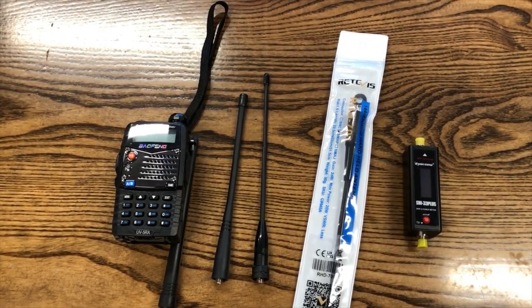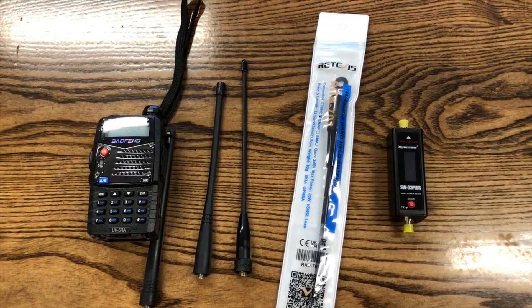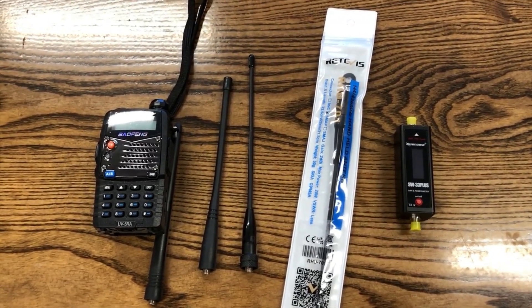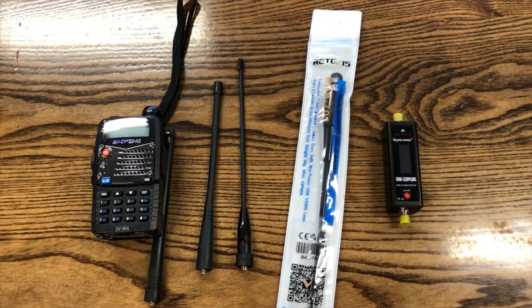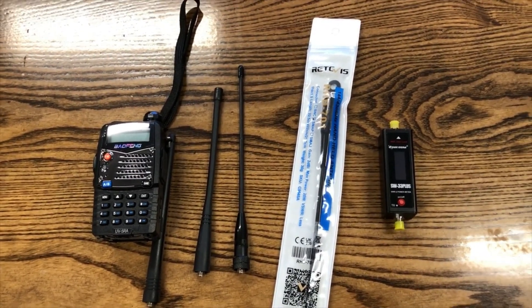I tested them at the beginning of each frequency, the middle, and the end. And I also did a test on the 2 meter national calling frequency. So let's go over the results and let me show you what I discovered.